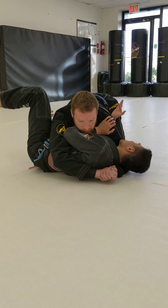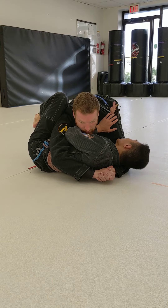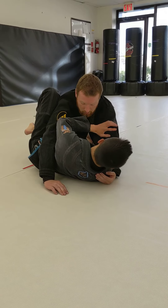Step number two: taking my foot on the far side, I go foot to foot. Step number three: I frame away and I stretch my upper body.